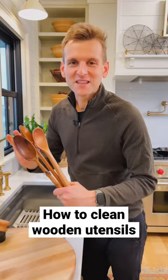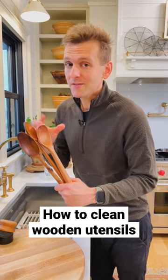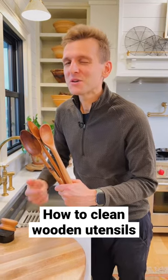Wood utensils are one of my favorite to use in the kitchen, but maintaining them for every use is going to make sure they have a long life and don't absorb any of those odors you don't want them to. Let me show you how I do it.